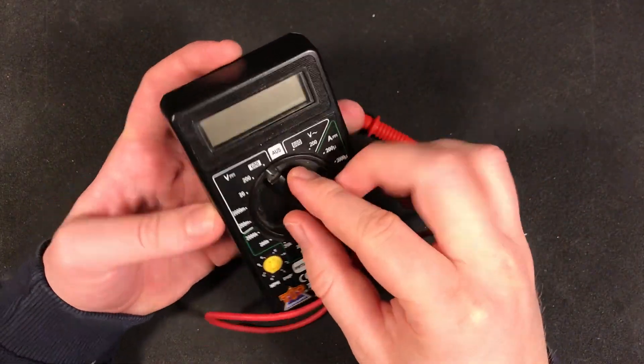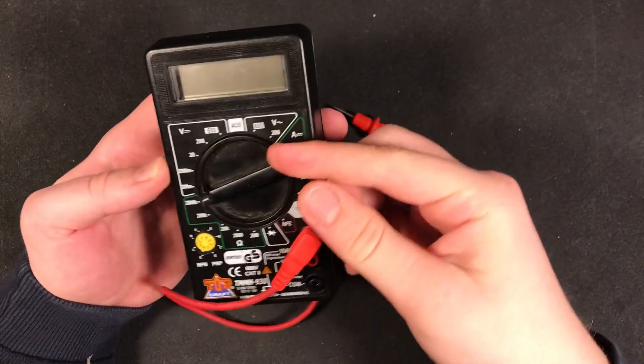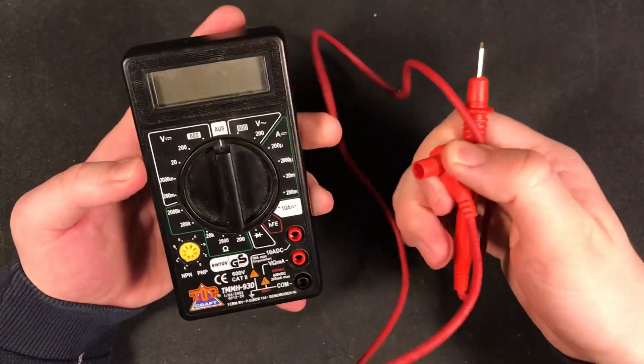What's up guys, today we're going to take a look at this broken multimeter that was given to me for repair. It's a rather cheap model and probably 10 years old, but I like to give new life to old things instead of just throwing them away.